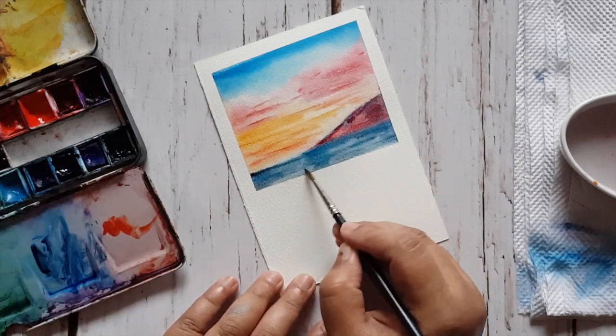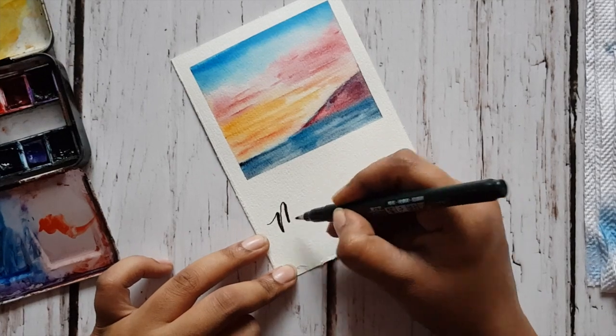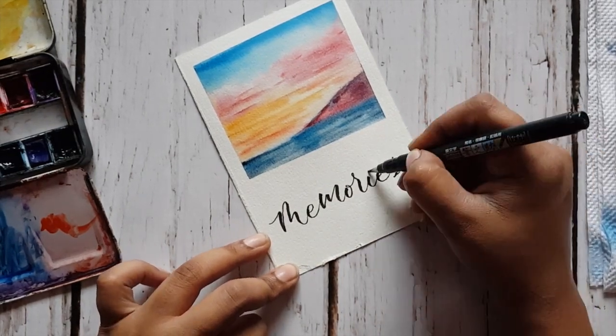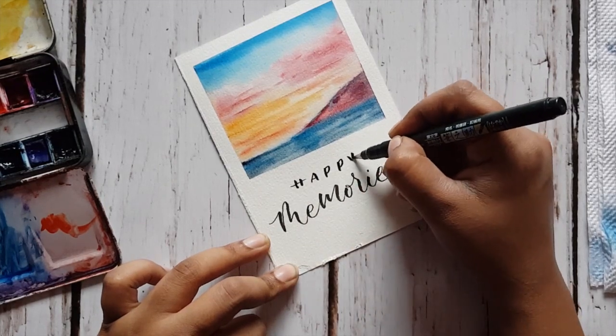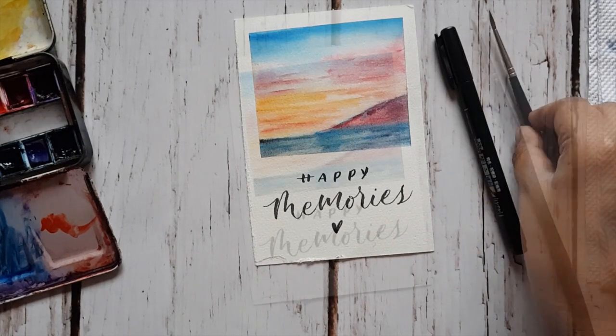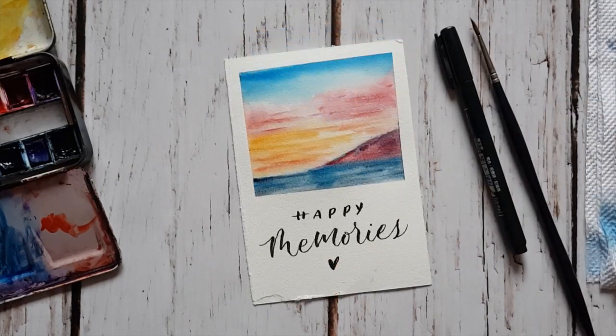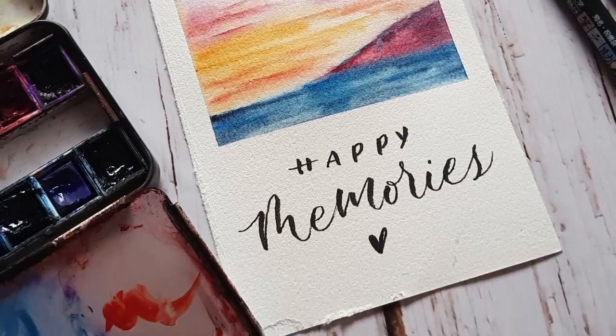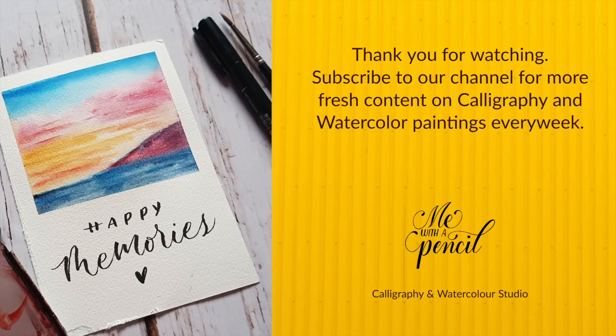Your Polaroid is ready now! You can write something on it and hang it up on a wall or a notice board, or give it to someone — isn't it sweet? Thank you for watching. I hope you enjoyed it. I've listed all the materials in the caption below. Thanks and bye!